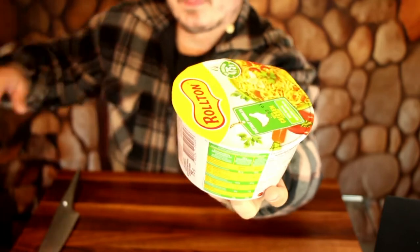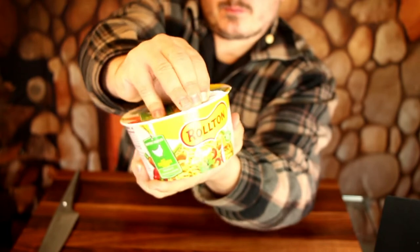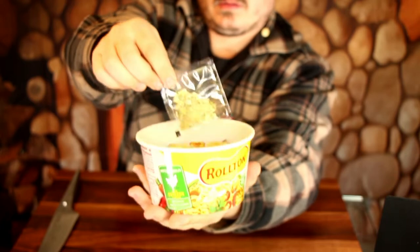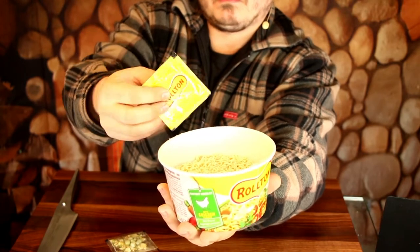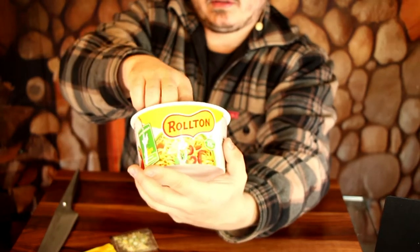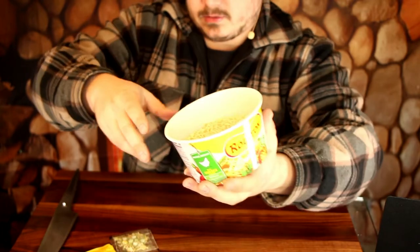I will open it now, and then we take a look inside. What do we have here? Some vegetables, some peas and stuff, chicken, soup powder — and that was it. That's a little bit boring, don't you think? I could have made the same with some normal package and a bowl, but well, we will try.